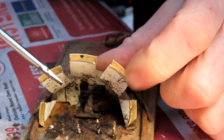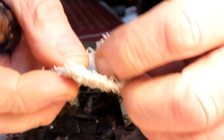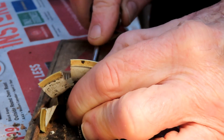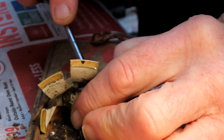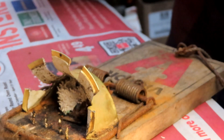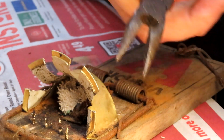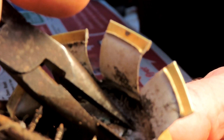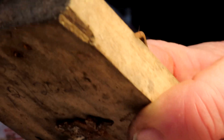It's a nice absorbent cotton material. When you've got the bait cap on like this trap has, what I do is fold the bait pad in half and push it in from the back, pushing it under the little tab. Then get my needle nose pliers into the front — get that old bait pad out — and you can see the new bait pad in there.